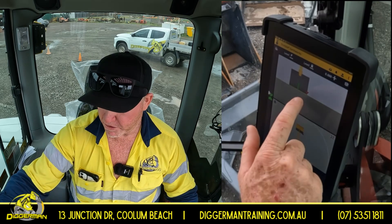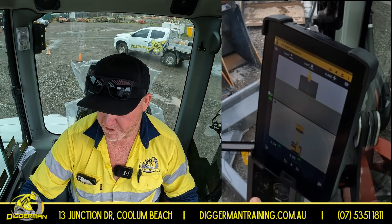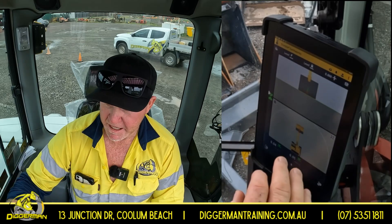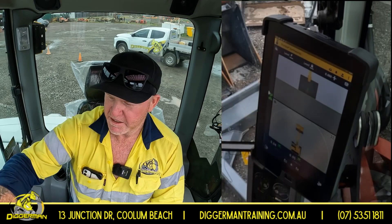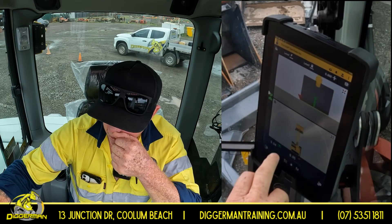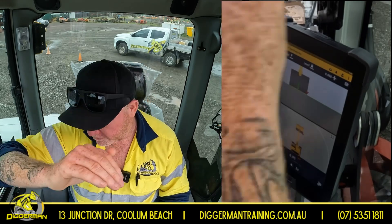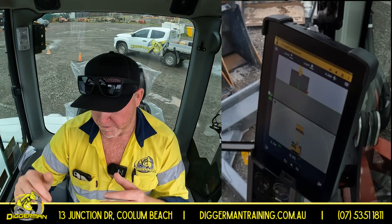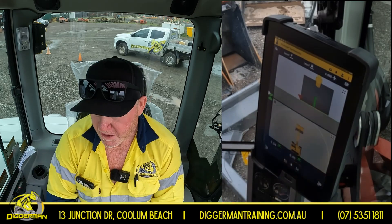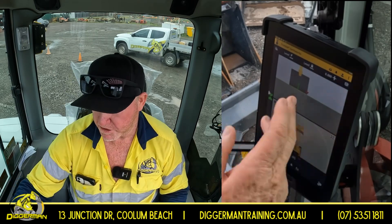Reference point on your bucket — that red dot you see there is called your reference point. You can switch that by this button down the bottom from your left to your right to your center. The time you're going to want to shift that reference point is, say, if you're cutting a profile of a batter. If you can imagine you come to the top of your batter and you've got your hinge point at the top, you'll obviously want that reference point on the left-hand side of your bucket. Because if you've got that over on your right side, that will be past the top hinge point of your batter and giving you a reading off the top of your batter, which will be false — because you still want to cut your profile of your batter. That's where you'd want to shift your reference point. Another instance might be if you're cutting the invert of your drain with the right-hand side of your bucket — obviously you want it reading from that point, so you just shift it to where you'd like.